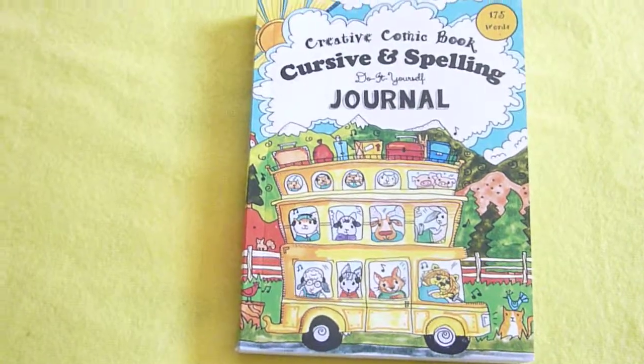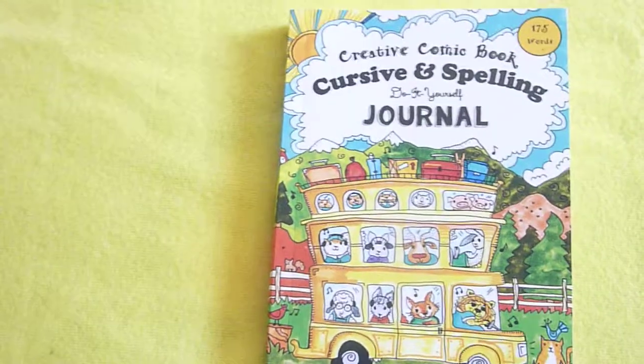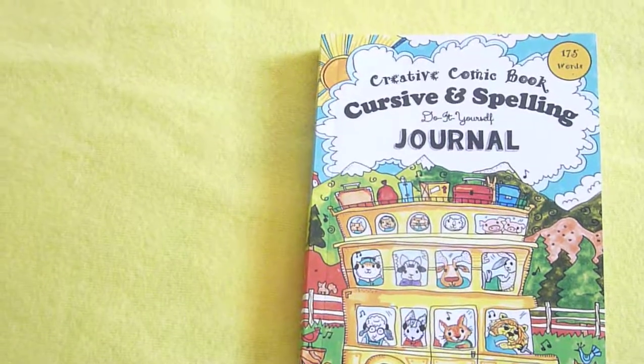Hi, it's Linda from Homeschooling6.com and I wanted to give you a peek inside Creative Comic Book Cursive and Spelling Do-It-Yourself Journal from the Thinking Tree.